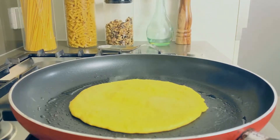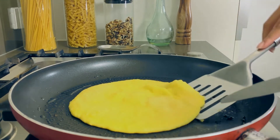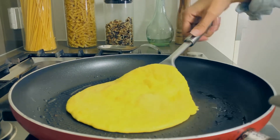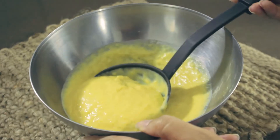Then, carefully and helping you with a spatula, turn your pancake. Do the same process until the mix is finished.